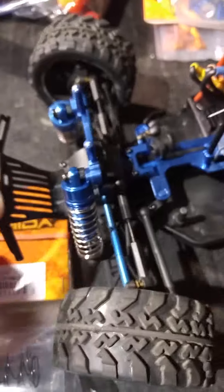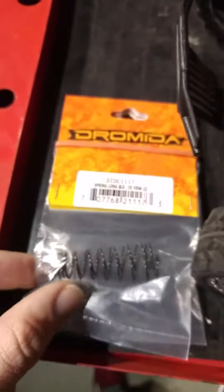You can order all of this from Tower Hobbies, which is where I got all of this stuff. You can also get stuff from Hot Racing on their website. The stock springs aren't the stiffest — they work well enough for what the vehicle is, but if you want more ride height and more quality, I recommend getting the stiffer springs. You have to buy them in packs of two, so you'll need four total.